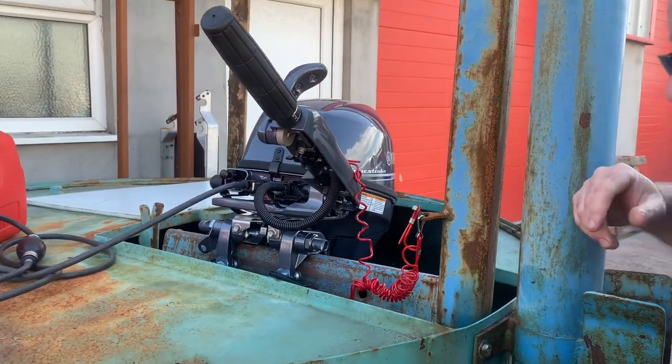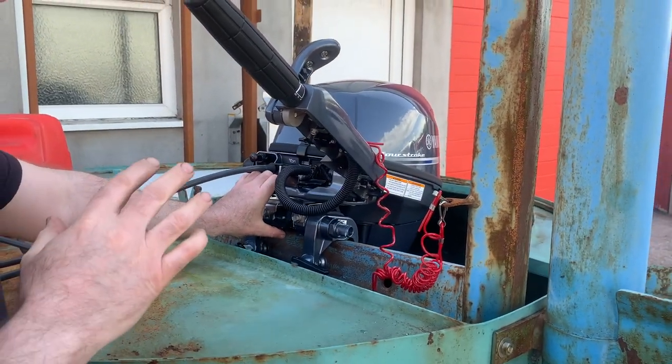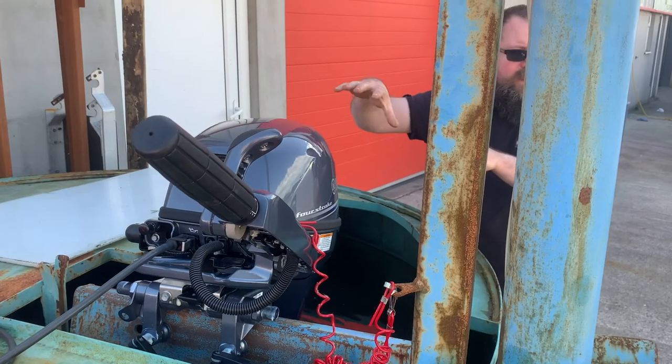So if you're coming into the beach, that's what you'd need to do? Exactly. It's very important if you're going to be going into reverse — flick that back up and that locks it so it won't lift up.